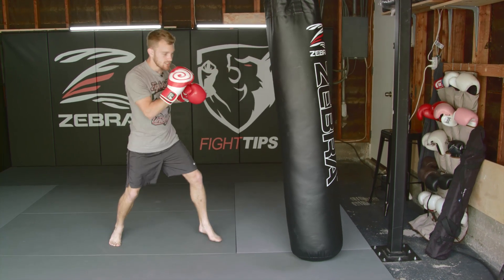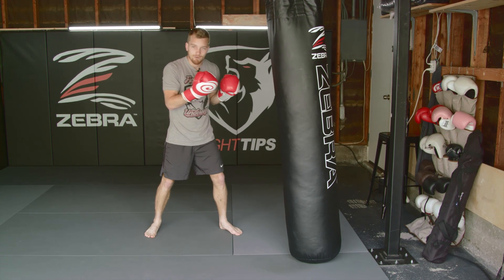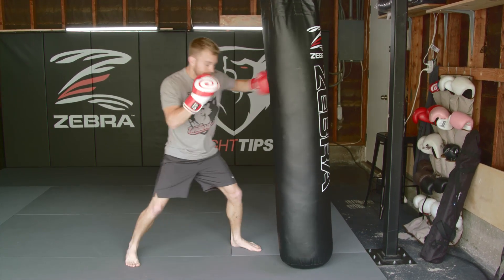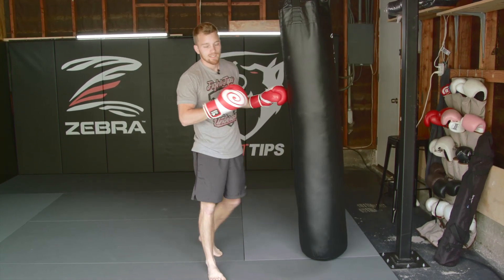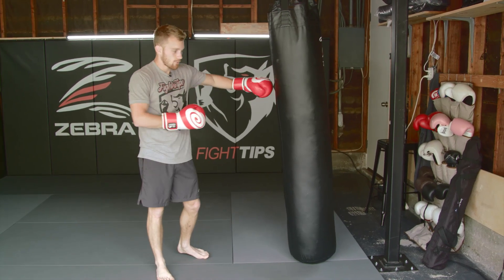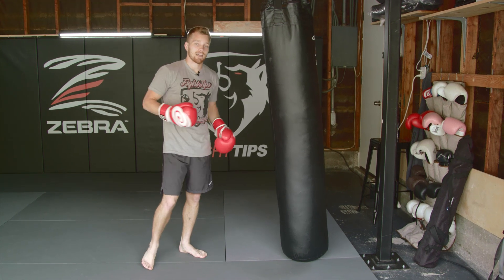Move around the bag — work your jabs, work your kicks, work your defense as well. Imagine punches coming in at you: block, counter, slip and counter, or move out of range and step back into range. Keep it realistic — imagine it's your opponent. Move around the full 360 degrees, create angles, slip punches, defend, and then counter.